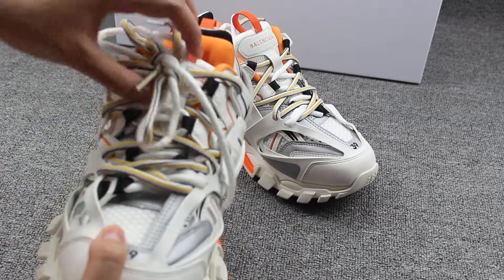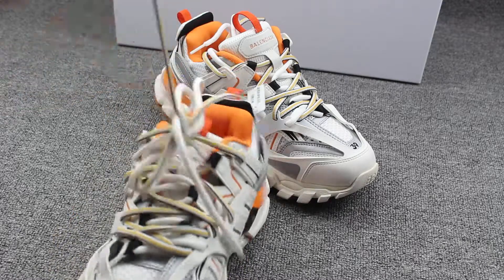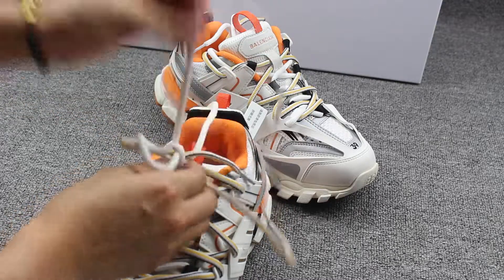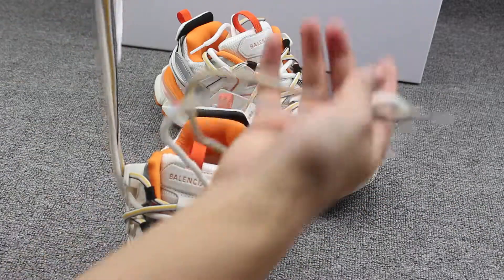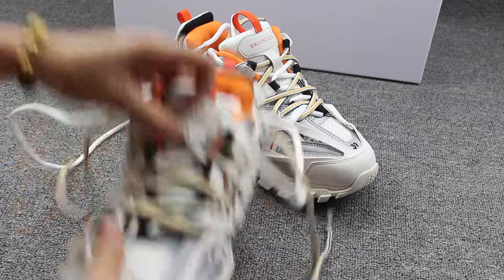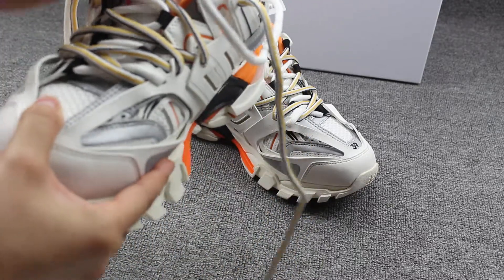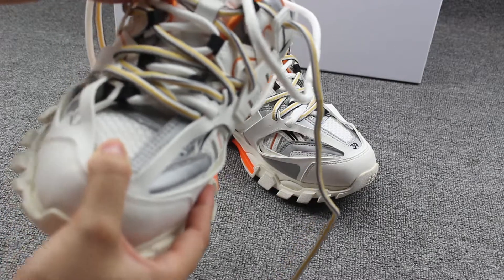These shoes have a very special part on the shoelace. You can see here — the shoes come with two pairs of shoelaces. The inside is white, and the outside you can see is yellow and black color.